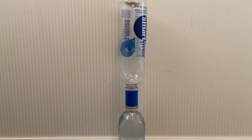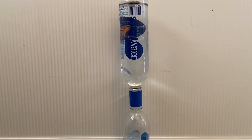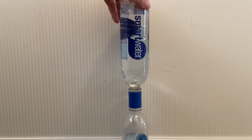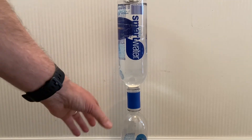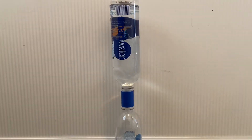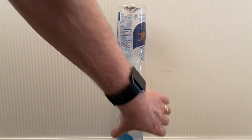Now we have the tornado tube attached. Let's flip this one over and see how fast this one drains. It doesn't drain — that's interesting. That is a very surprising experiment. The normal coupler is back on. Let's flip it over and see what happens.